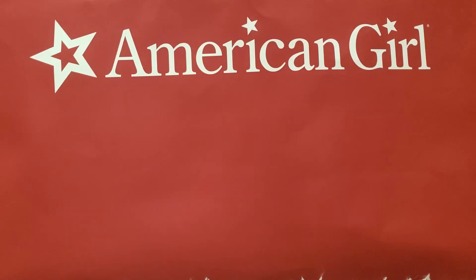I was in Orlando and went to the American Girl Doll store. I got a couple items — two items that were on sale. One of them was $10 and one of them was $7. I'm going to be showing you what I got.